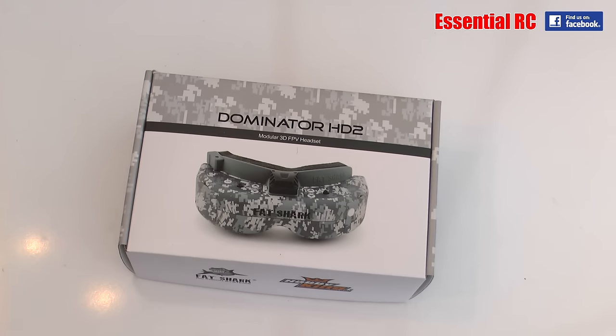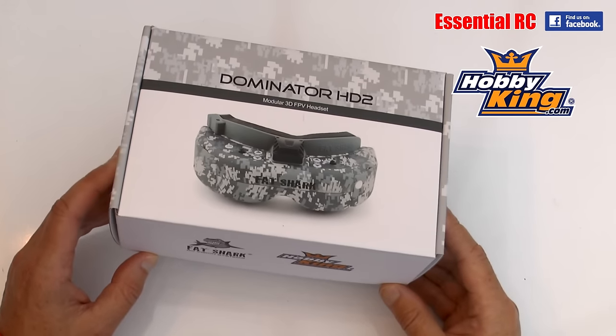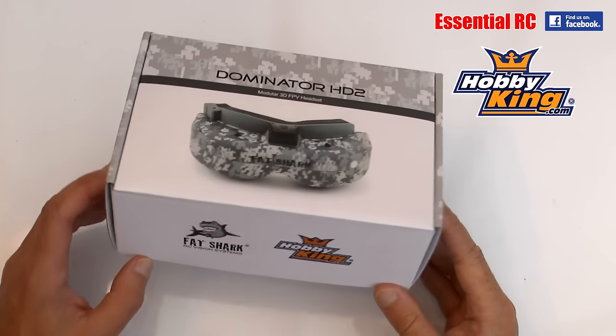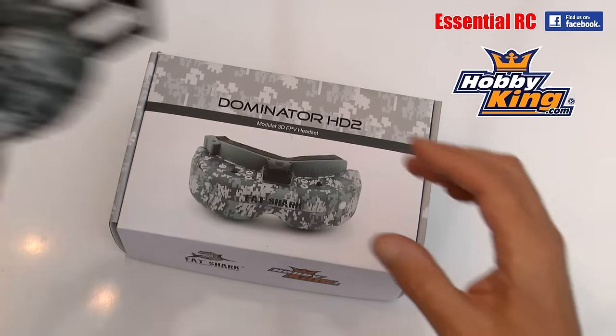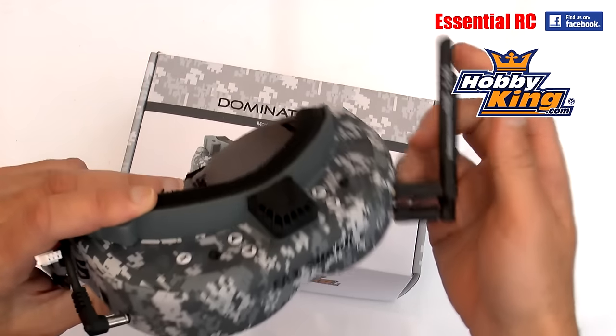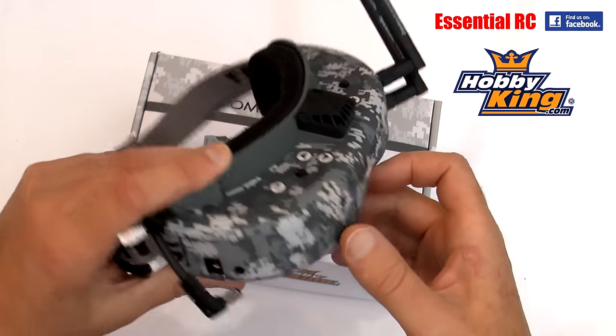Thanks for tuning in for this Essential RC flight test. Today we're looking at the Hobby King version of the Fat Shark Dominator HD2 goggles. What's different about these? Only the Hobby King version because they're hydro-dipped in this urban camo type scheme, which does make them look a lot better than the standard white or grey version of the HD2s that are out there.